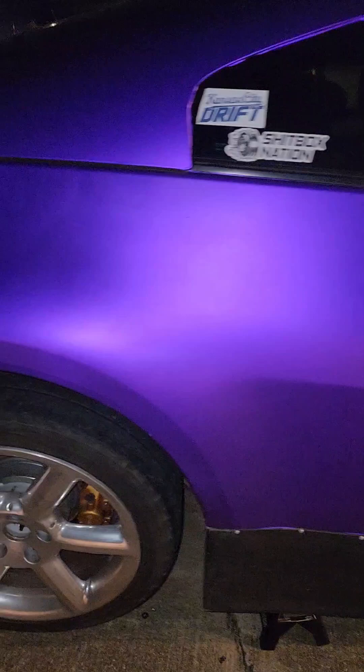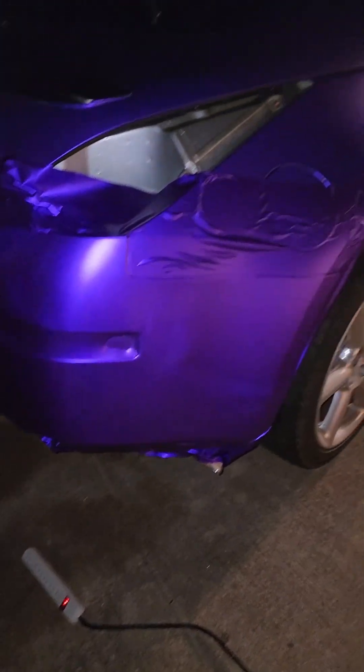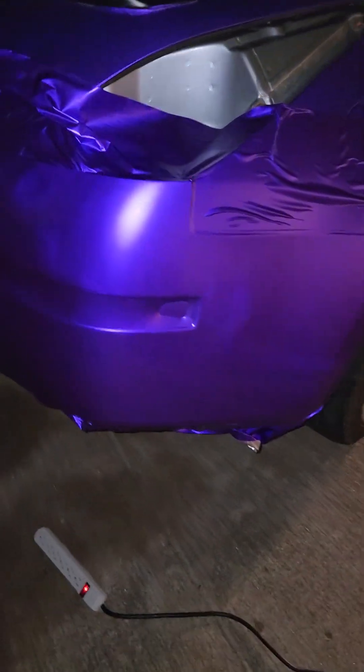If you ask me, she is definitely coming together. No more silver bumper — let's go!